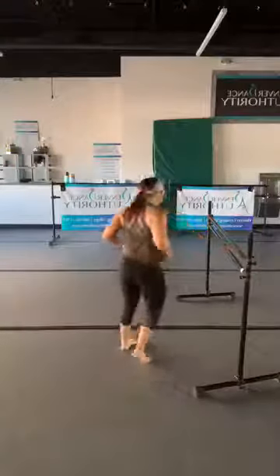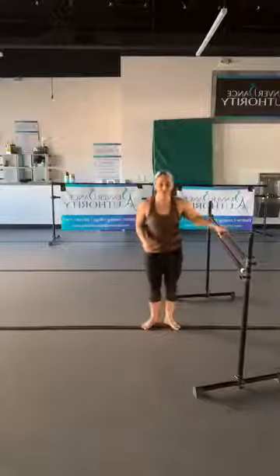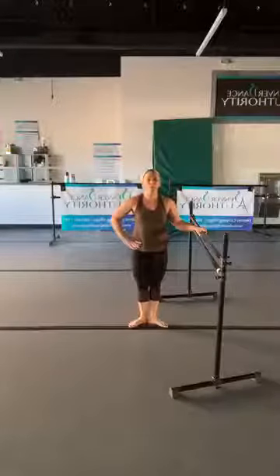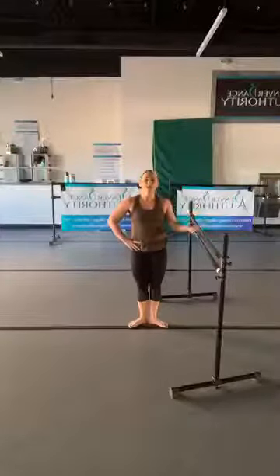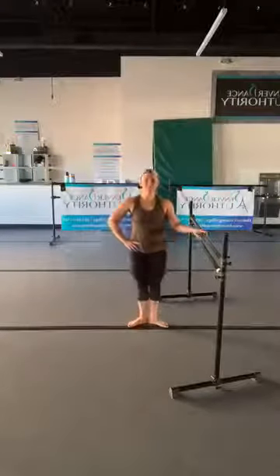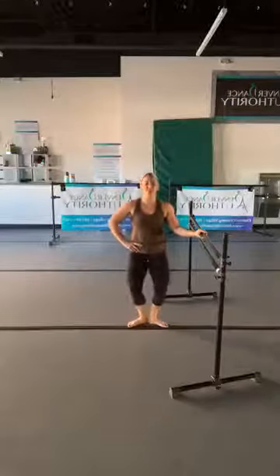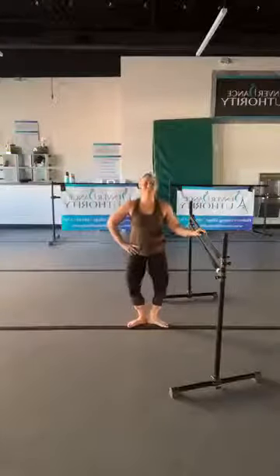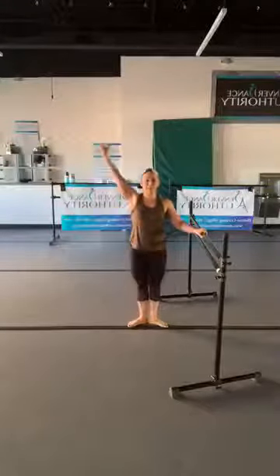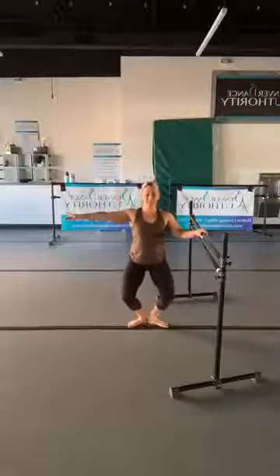We're going to start off in first position — heels together, toes externally rotating. Take your hand to the hip, roll your shoulders up, back, and down, and we're just using a light fingertip right here on the bar. We're going to start with a simple plié and squeeze, just like we did in our warm-up. Let's do four more, then extend your arm and give me three pulses, and then take the arm overhead. Drop, pulse for three, two — take the arm overhead, squeeze, three, two, and squeeze.